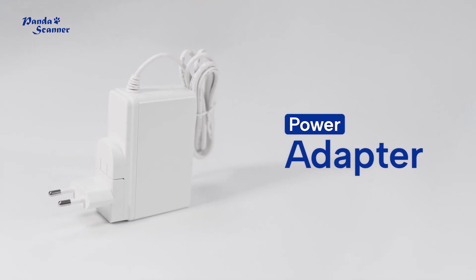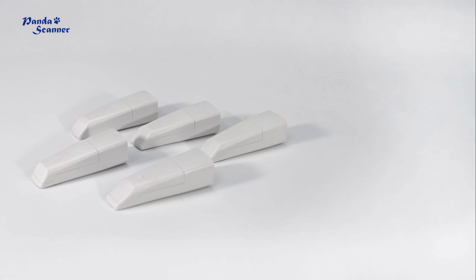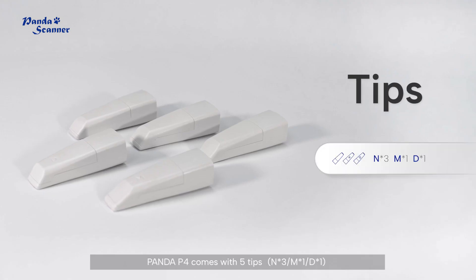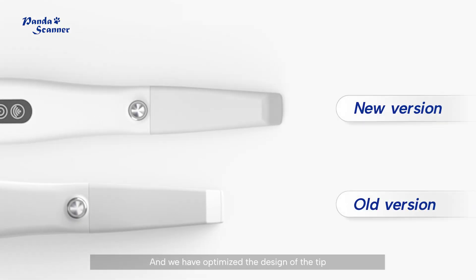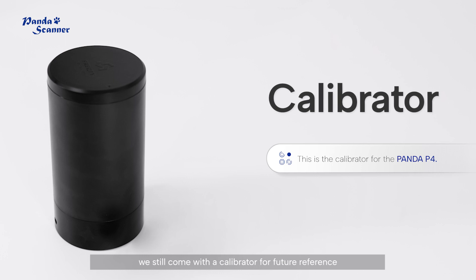This is the power adapter; the plug is detachable and can be replaced. Panda P4 comes with five tips, and we have optimized the design of the tip.